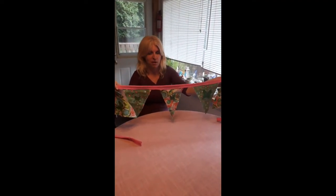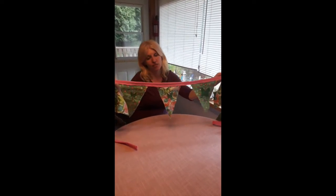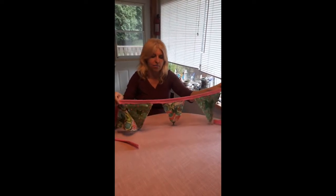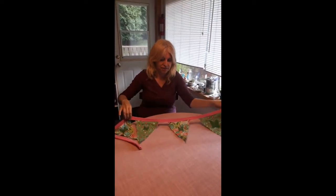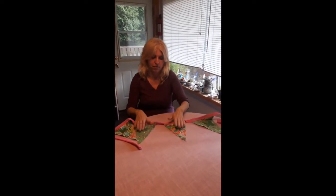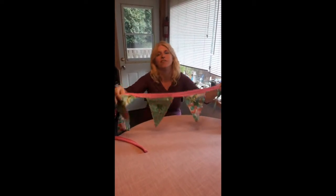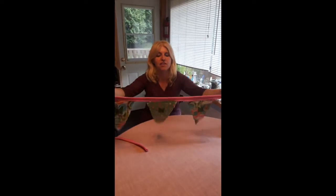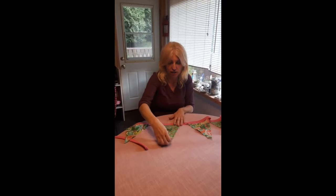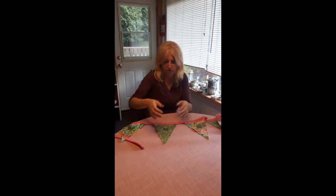Today we are going to be making some bunting. Bunting are essentially just triangle fabrics in the form of a triangle that have been framed by a piece of another fabric. In this case, I found complementing colors for the two fabrics. I did two sides because I wanted them to be a little bit heavier. I want to hang them outside so I didn't want them flapping too much in the wind. I alternated the colors — it's the same two colors, or two patterned fabrics.